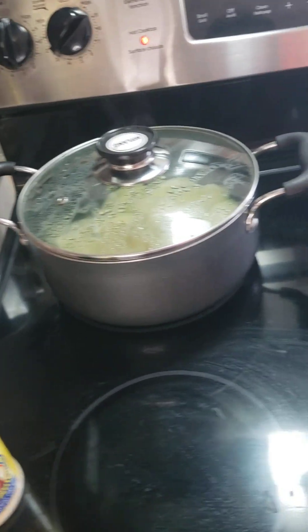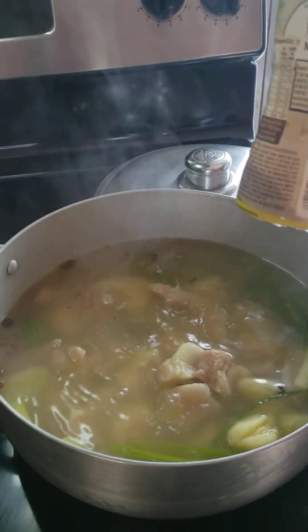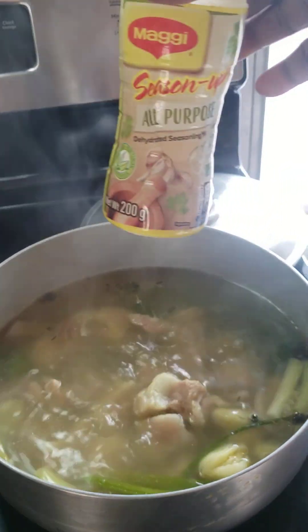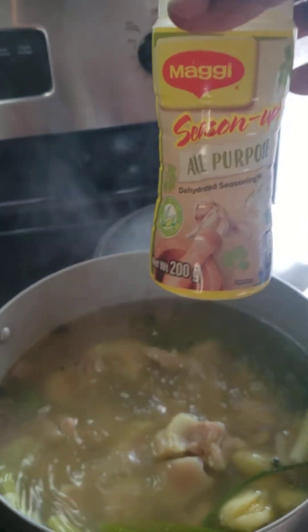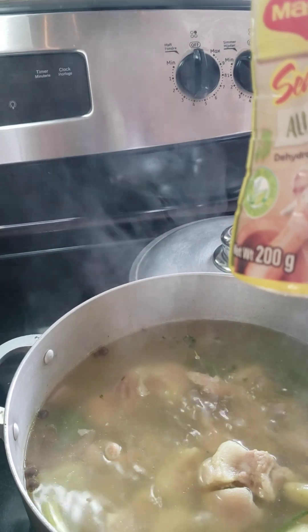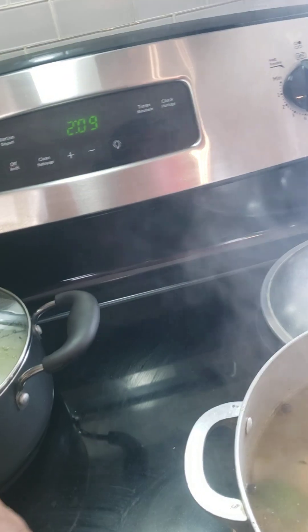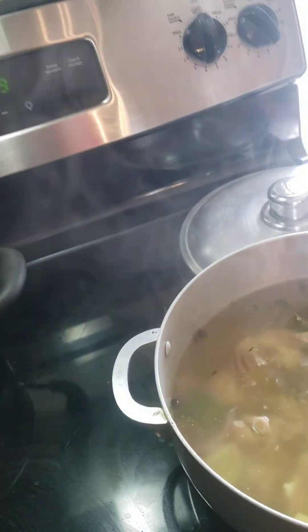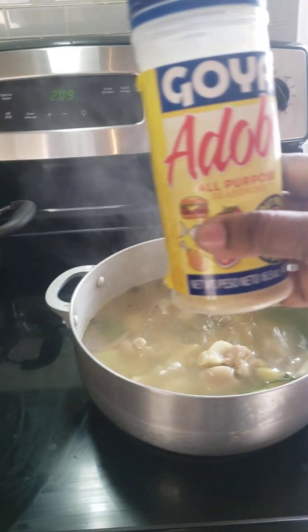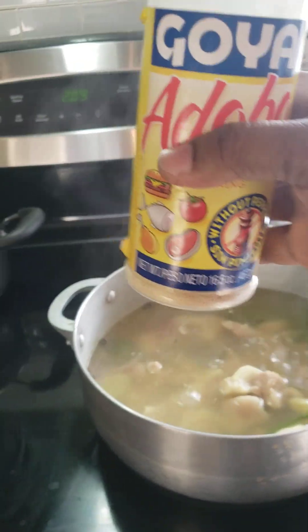So in my pot here, I have some Maggi all-purpose in it. Let me show you — I put a little, yes, one tablespoon. There it is, I put that in it. And I also have some adoba in it. I put some adoba in it too.